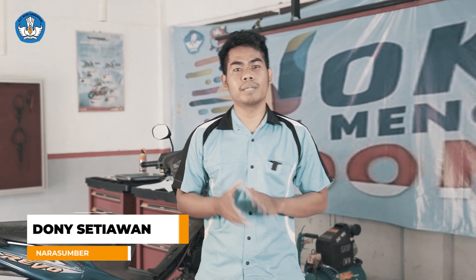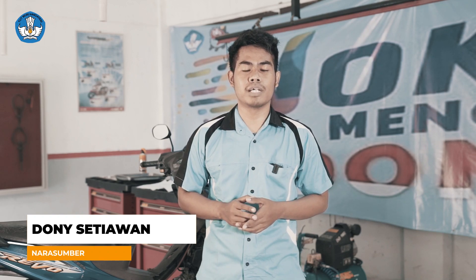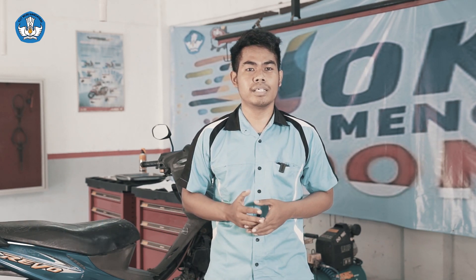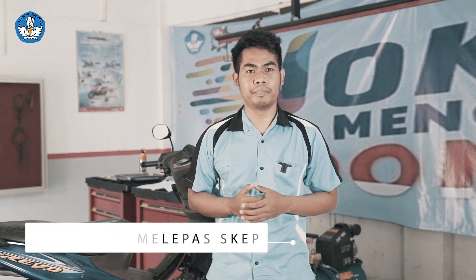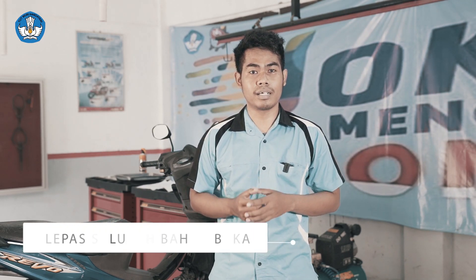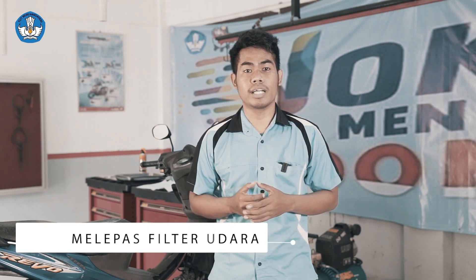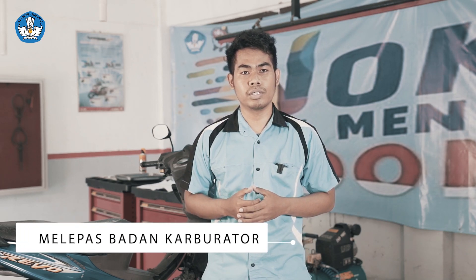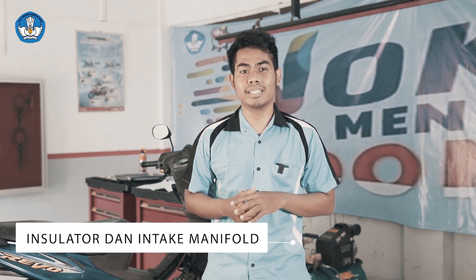Selanjutnya saya akan mendemonstrasikan bagaimana cara melakukan overhaul pada sistem karburator. Langkah pertama pembongkaran: yang pertama adalah melepas cap, yang kedua adalah melepas saluran bahan bakar, yang ketiga adalah melepas saluran pernapasan udara atau filter udara, yang keempat adalah melepas badan karburator, insulator, dan intake manifold.